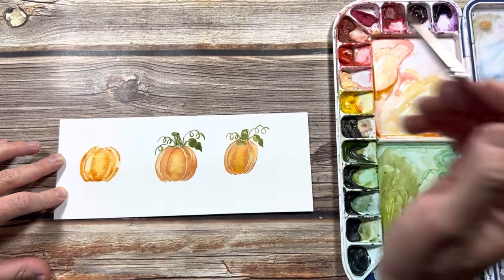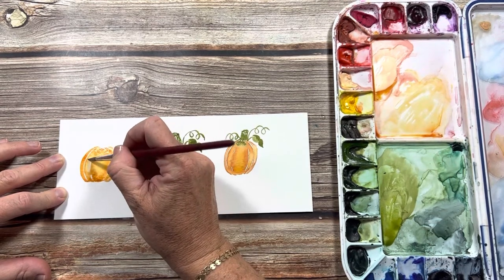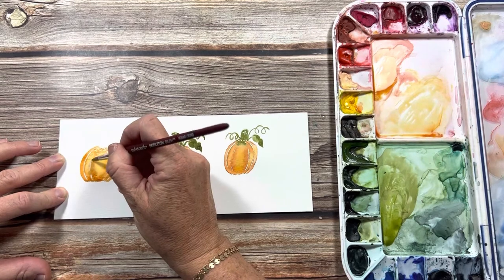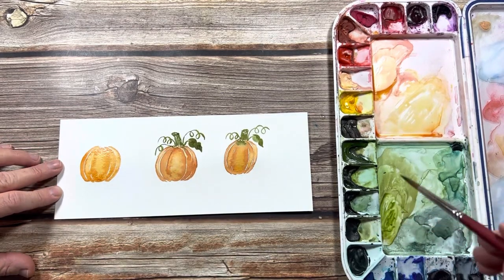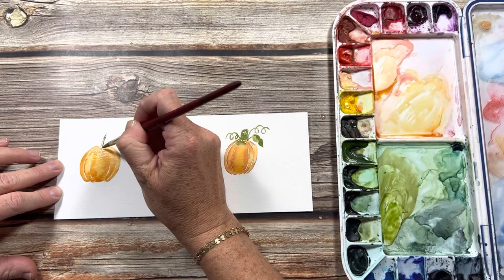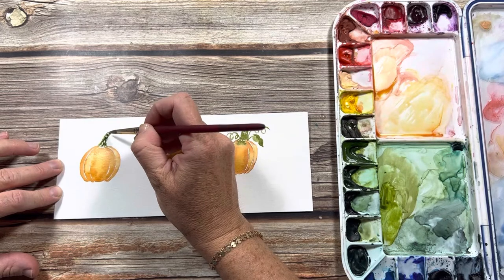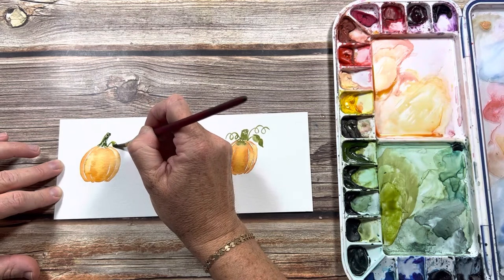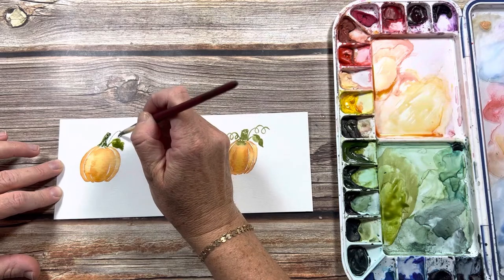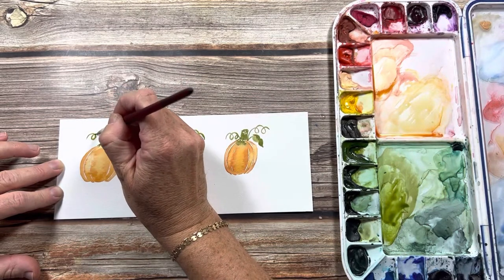My paint has dried here so I'll just re-wet that. I'll give this one a little longer stem turning over to the right, and drop some darker green on this one. Making those cute little curly curves — I'll try to fit two of them over here.